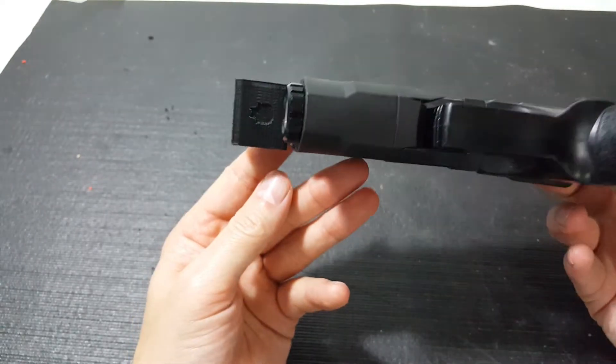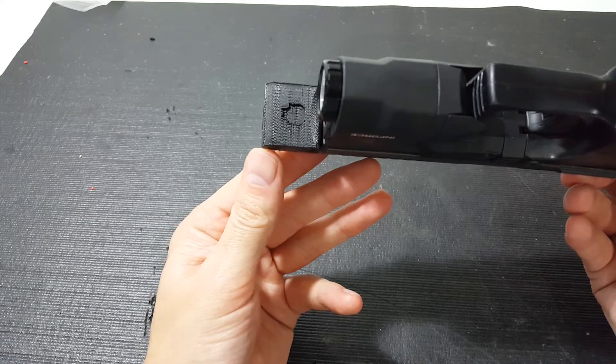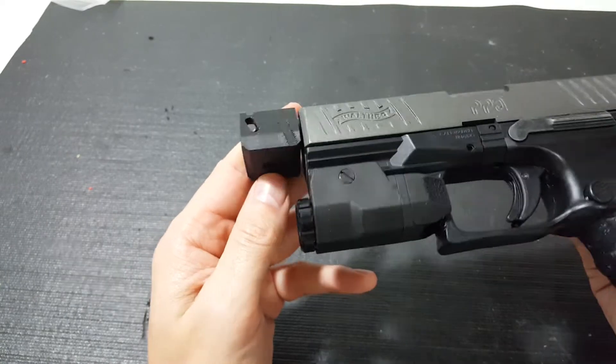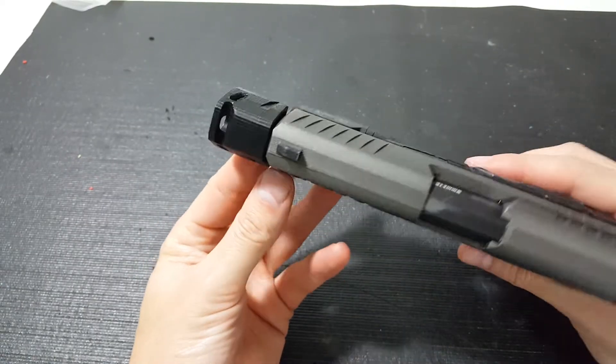It has our Deranged skull on the bottom there. This is just our prototype that I printed off of my 3D printer here at the house to get sizing and everything. And it actually fits and looks nice on the gun.